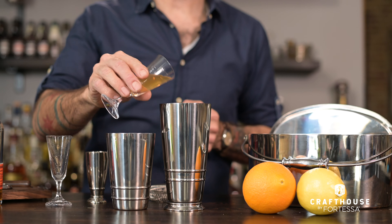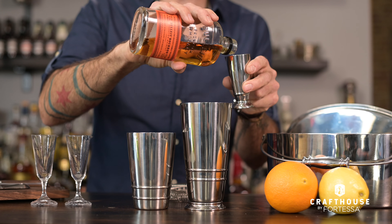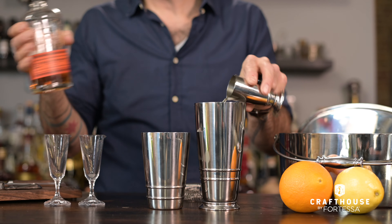For demonstration purposes, I'm going to go ahead and make a whiskey sour here with just a little bit of bourbon, lemon juice, and simple syrup. Wet my whistle this afternoon.